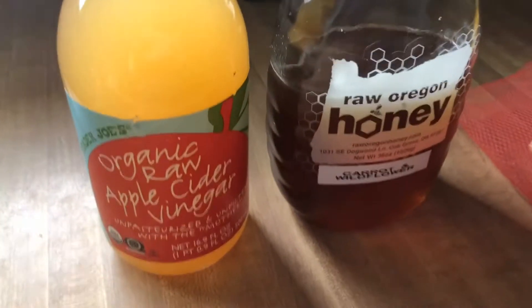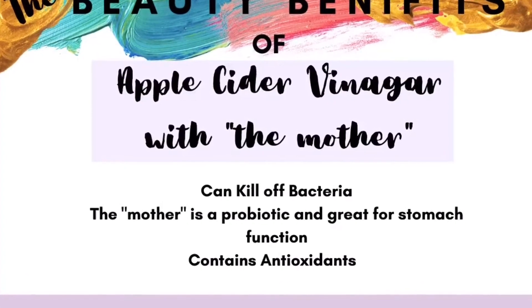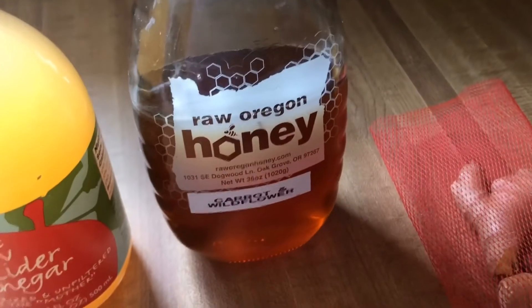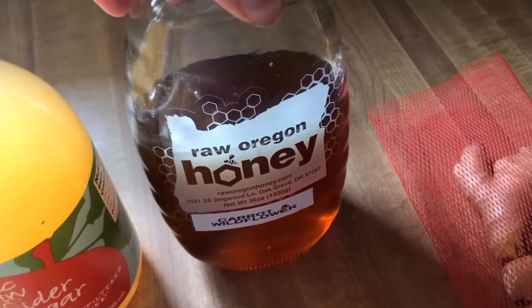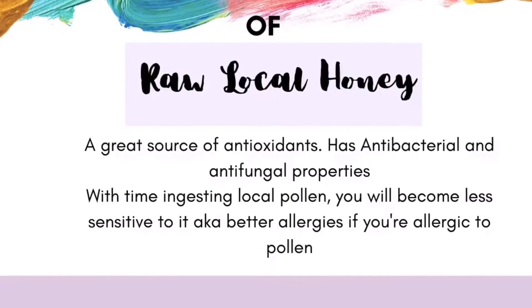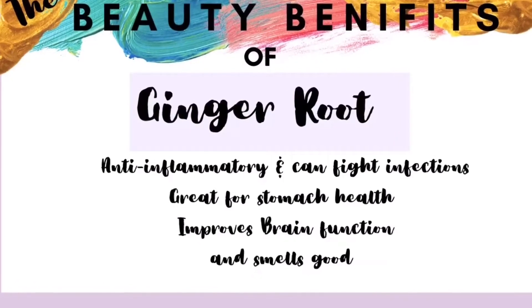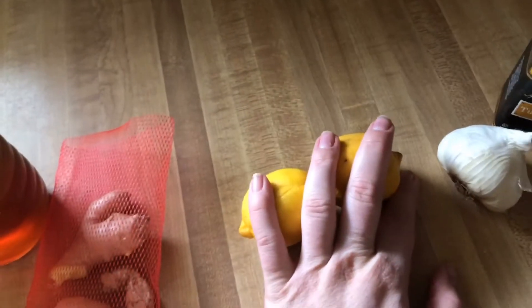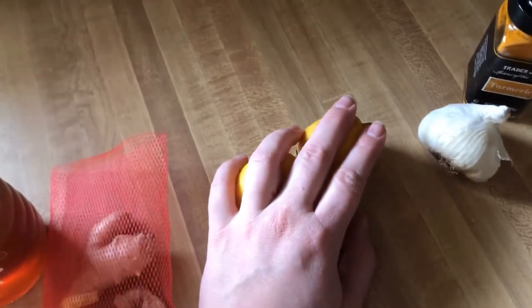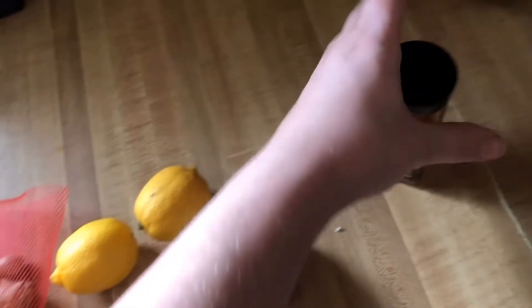These are the only ingredients I'm going to use: organic raw apple cider vinegar — you want to make sure that it has the mother in it — raw honey, and I always make sure it's as local as I can get. Ginger root — you're going to take this and peel it. I'm just using two lemons; feel free to use more. I'm having a problem with acidity lately so I'm keeping that a little lower. And we're going to use about four cloves of garlic and some turmeric.